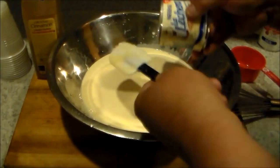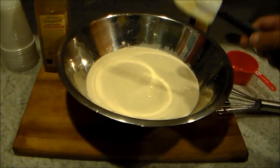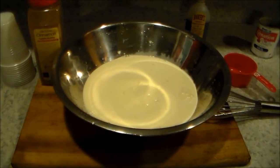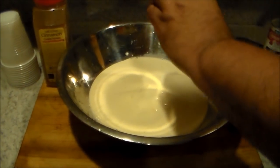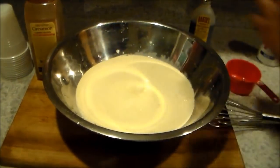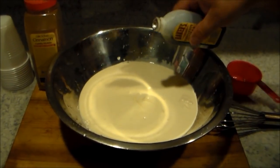A lot of people make it differently — they add sugar and a lot of water when they want to sell it. But this is for you, so you don't need to make it like that. When you make it for yourself, try to make it good. A little sprinkle of vanilla.